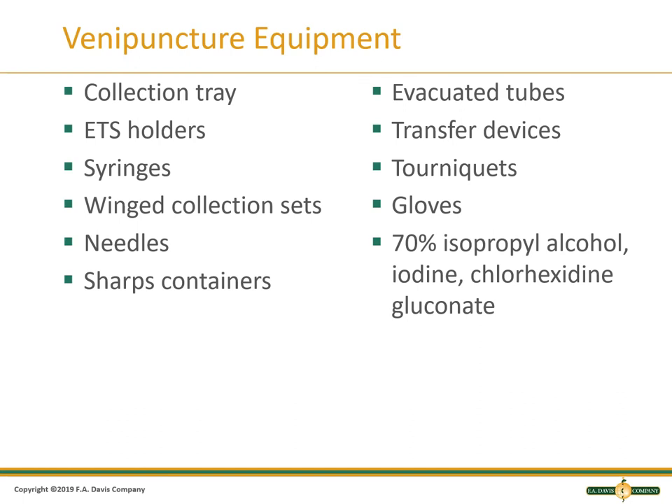A wing collection set or butterfly can be used with either an evacuated tube system or a syringe based on its design. The butterfly is used for smaller, delicate veins. The needle comes in different gauges and types — some are for syringes and some are for the evacuated tube system. A sharps container is a container for disposing of needles. An evacuated tube has a vacuum. A transfer device lets you transfer from a syringe to an evacuated tube. A tourniquet is used to help make the veins more visible. You must always wear gloves and they should be latex free. 70% isopropyl alcohol is the standard aseptic solution for routine venipuncture. Chlorhexidine is used for blood donors and blood cultures, but not for routine venipuncture.